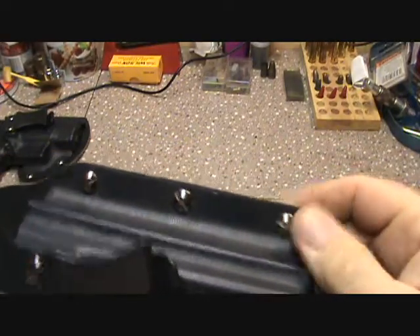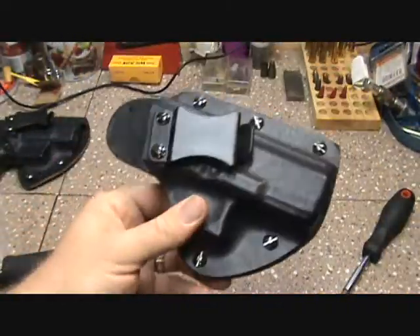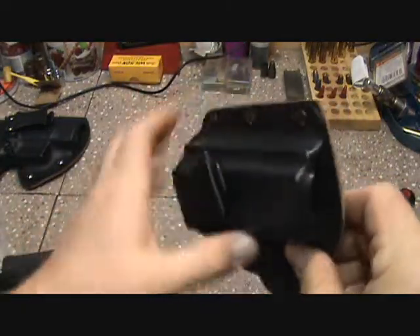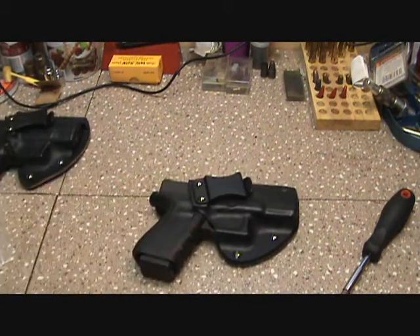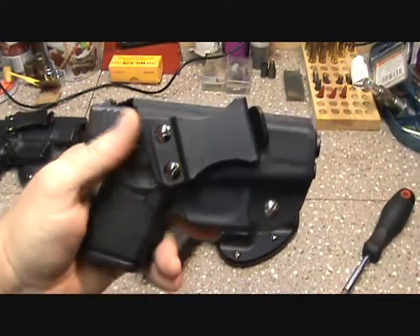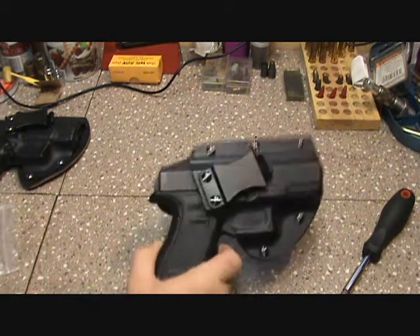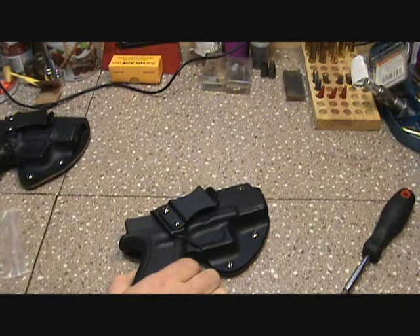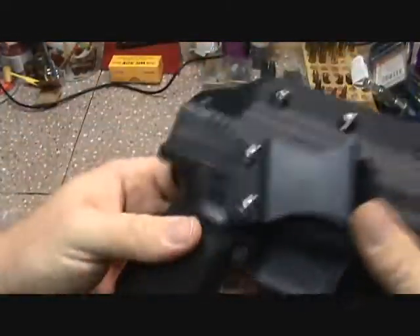That's the only con I found. They do have very good stainless hardware, and for $34–35 you really can't beat it. For guys who aren't happy with full kydex holsters because they don't like the feel, this is probably going to be a very good option. Personally I'm more of a full kydex guy — they feel and carry better to me — but really good fit and finish on this one.